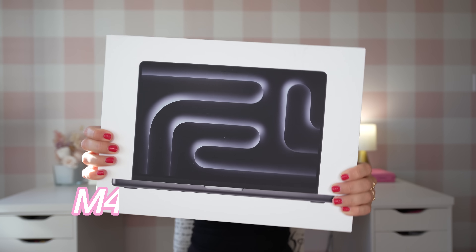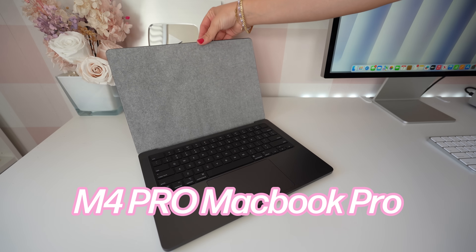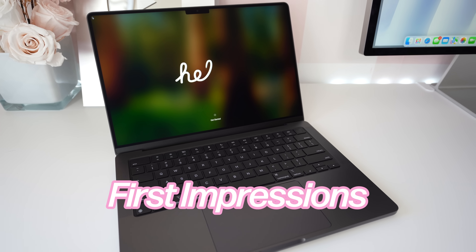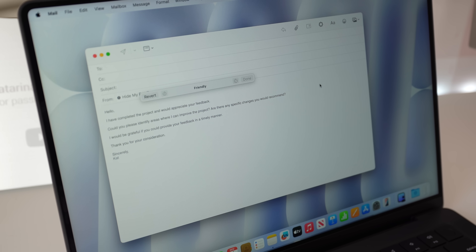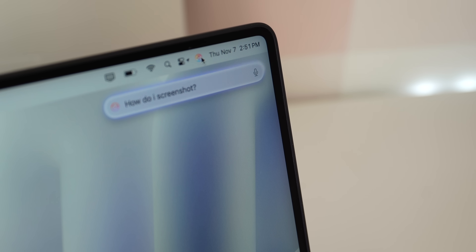Hey guys, welcome back to my channel! Today I have the M4 Pro MacBook Pro. I got the 14-inch with the nano texture glass option. I've been using the M4 Mac Mini and the M4 iMac, and I'm really excited to unbox this new MacBook Pro. We have so much to talk about — all the new features along with my favorite Apple Intelligence features, so let's get into it.